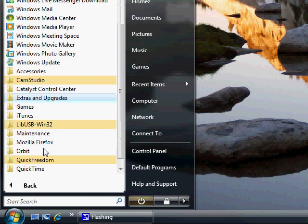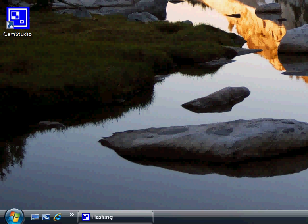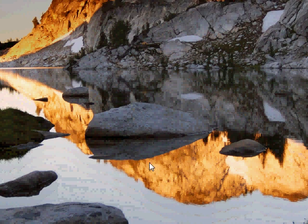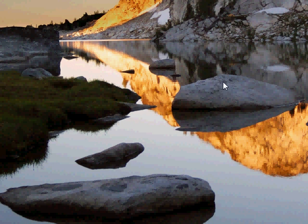Then scroll down and uninstall lib-usb itself. I'll try it out and post an update letting you know if it worked or not.